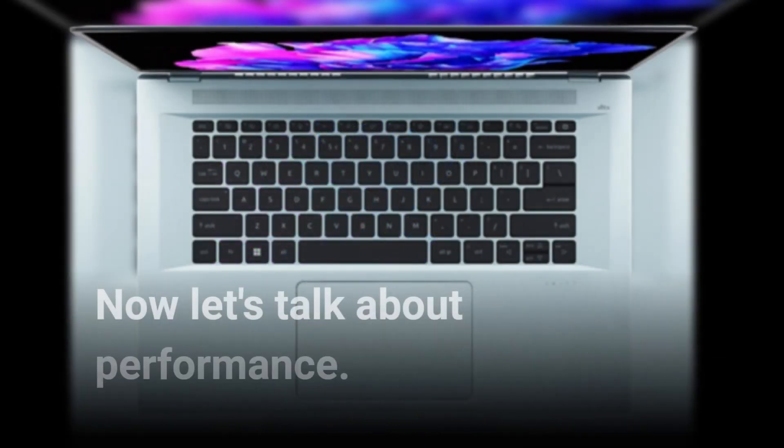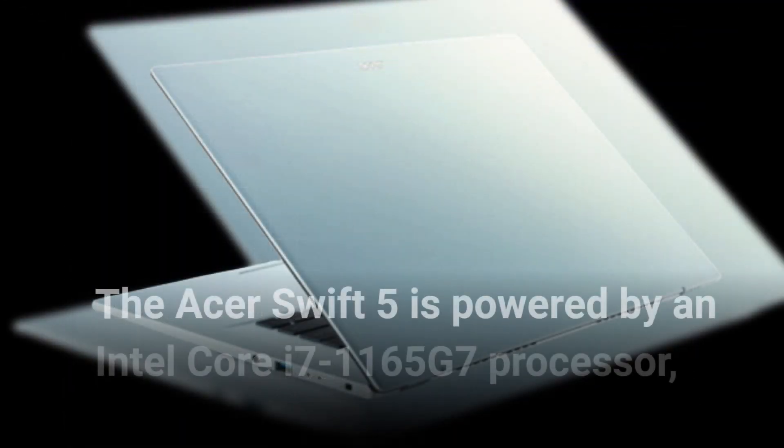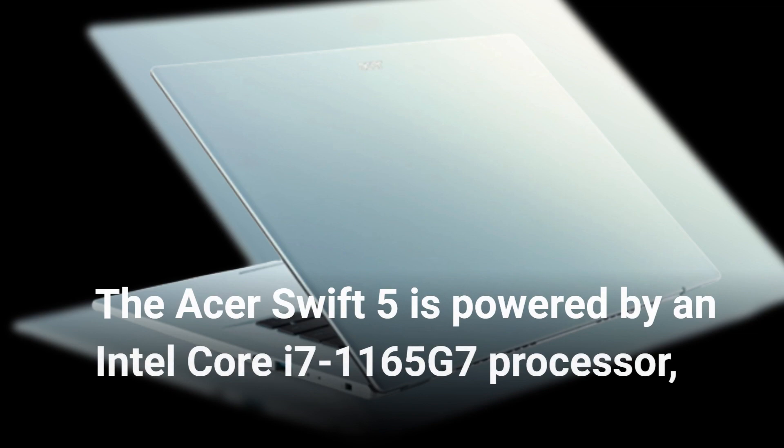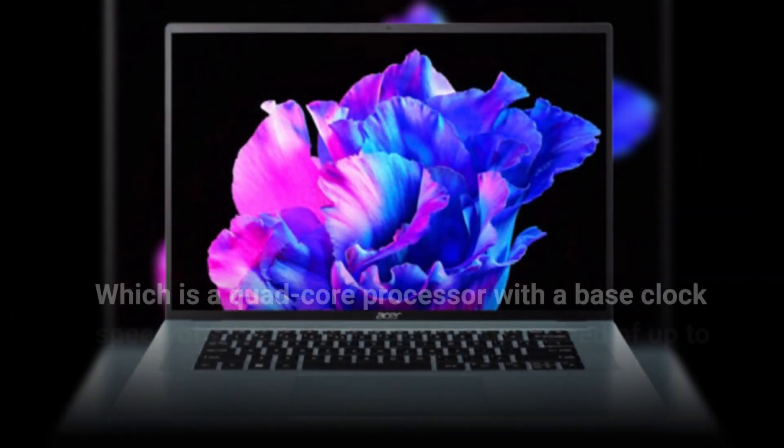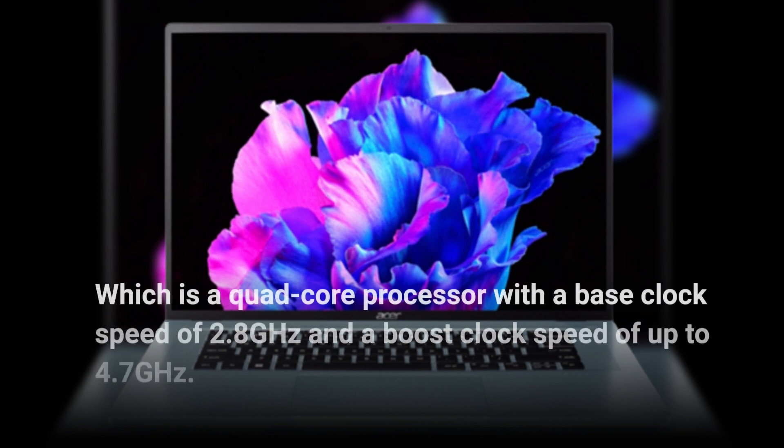Now let's talk about performance. The Acer Swift 5 is powered by an Intel Core i7-1165G7 processor, which is a quad-core processor with a base clock speed of 2.8 GHz and a boost clock speed of up to 4.7 GHz.